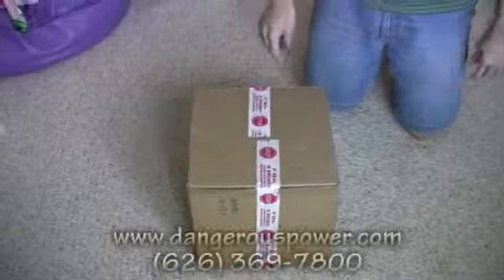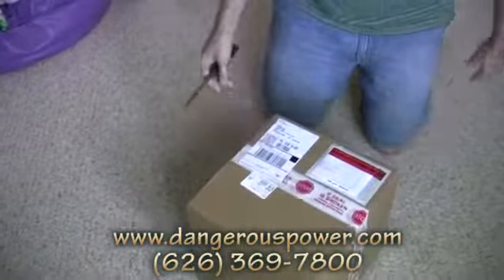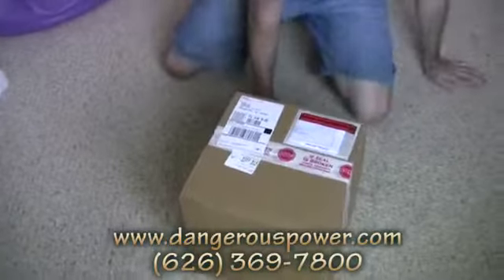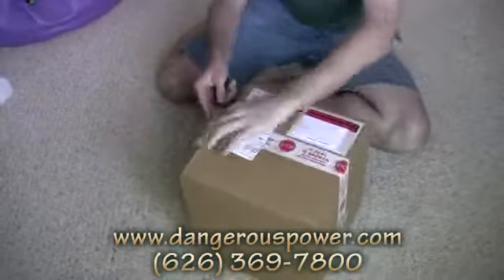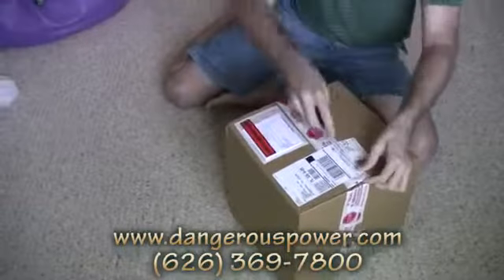Hi guys, it's Mike. We've had so many requests for these guns to be reviewed that we ended up blowing up Dangerous Power to get them to send us these guns to review, so let's go ahead and do a quick unboxing video.